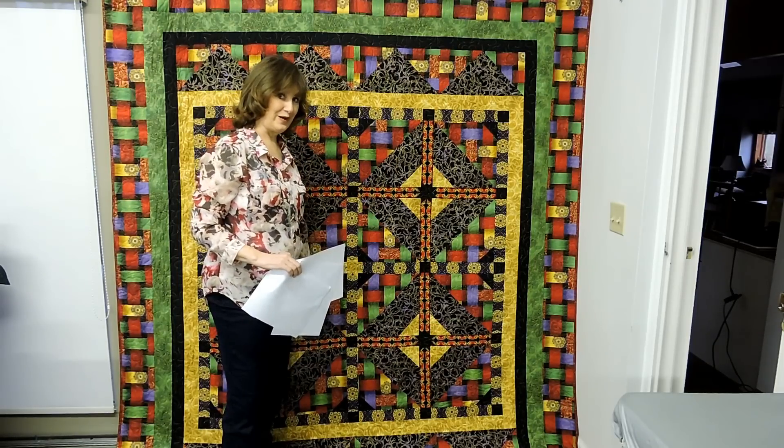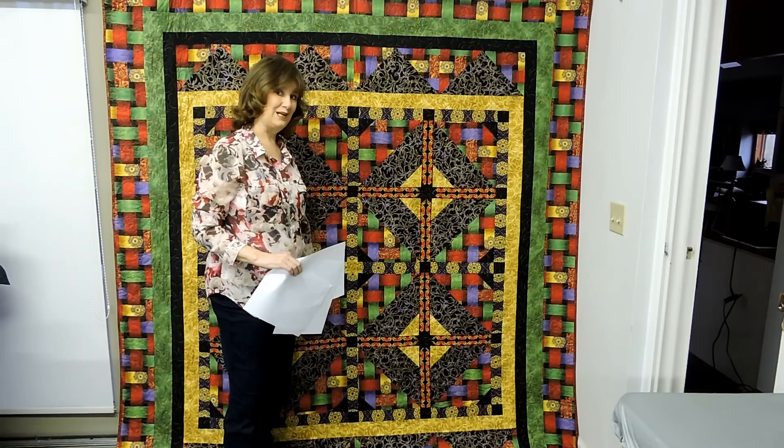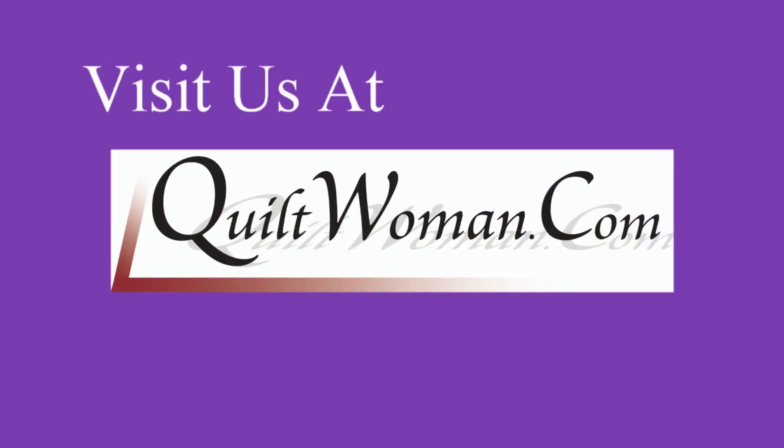This is called Jewels, by the way, and it is available at quiltwoman.com. If you've liked any of the quilts you've seen today, everything is available at quiltwoman.com. So thank you for joining me today.